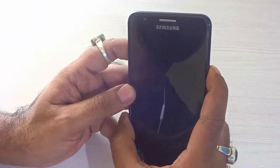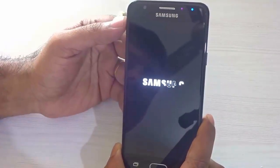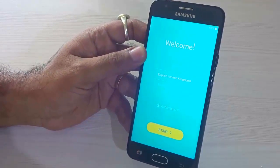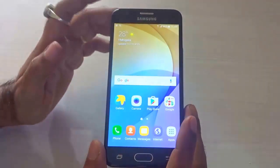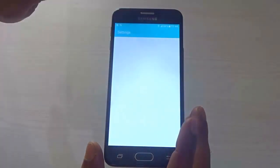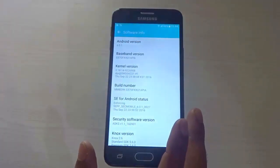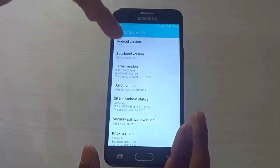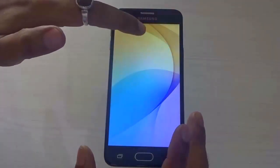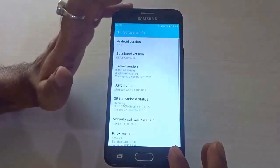Now let us go ahead and power on the device for the very first time. It's a Samsung Galaxy J5 Prime powered by Android — the Samsung branding appears on the phone. Let me set up the handset and come back within a moment. This is the very first look of the handset once setup is done. Going into Settings and navigating to About Device, then Software Info, it gives the kernel version, baseband version, and confirms this handset runs Android version 6.0.1, which is Marshmallow.